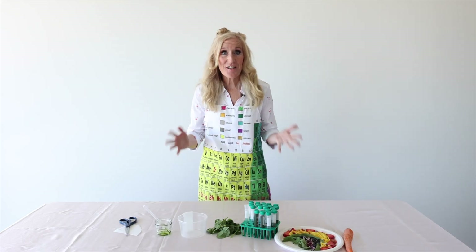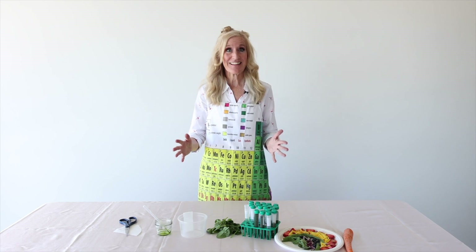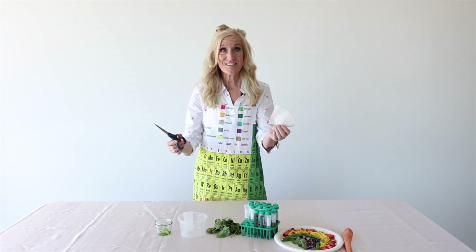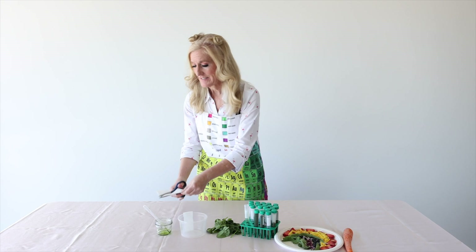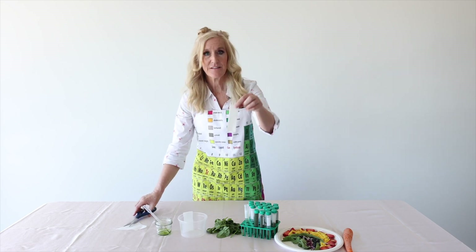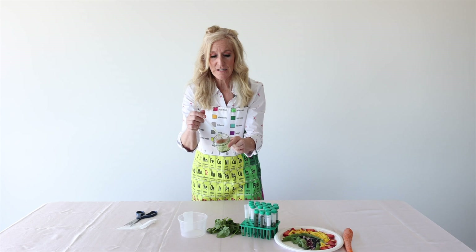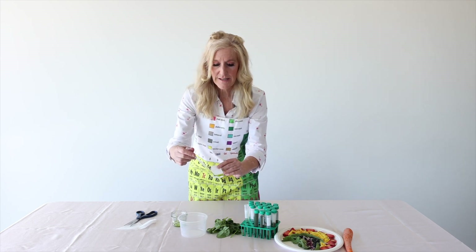Now I'm going to show you another way that we can see the beta carotenes in spinach that might be more fun for our younger scientists out there. We need filter paper from coffee filters — just like this — and a pair of scissors. That's it. We cut this to be a long strip of paper. On this long strip of paper, we're going to put a drop of our residue — the ground-up spinach that we gathered — across the bottom of the filter paper, just like loading the column.